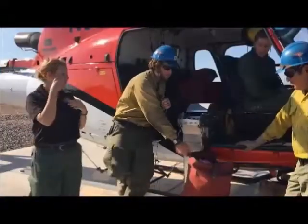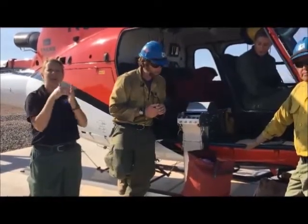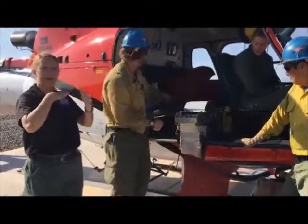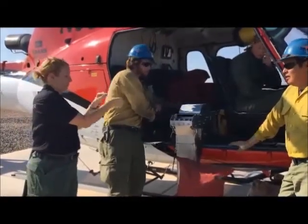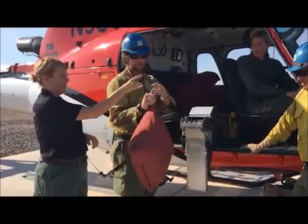We use this red bag here, which holds about a thousand spheres. In the helicopter, we attach it using a carabiner affixed to a hard point in the helicopter. There's a ring right here that comes up through the seat, and we attach these straps to this hook.